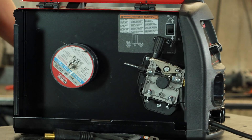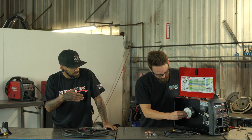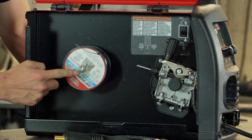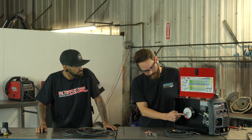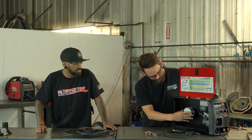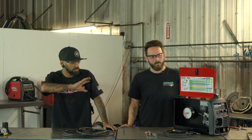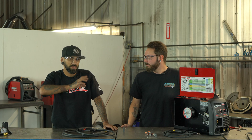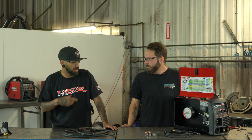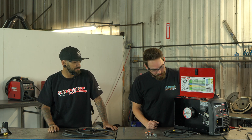There is a line cut in the shaft itself so that little washer will only sit there one direction. How tight should I tighten this? Just kind of loosely tighten it — snug it up. You don't want to over-tighten it because the spool will actually catch and mess up your welds; it will hold the wire back. You want it snug but still able to rotate.